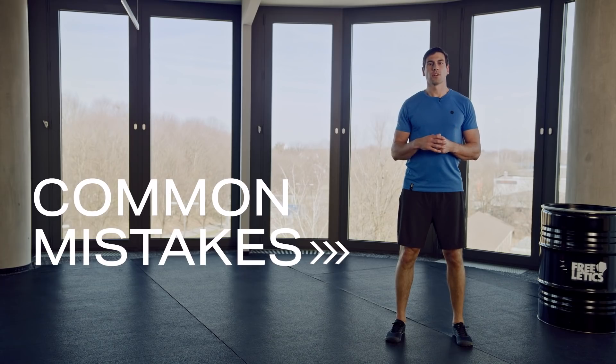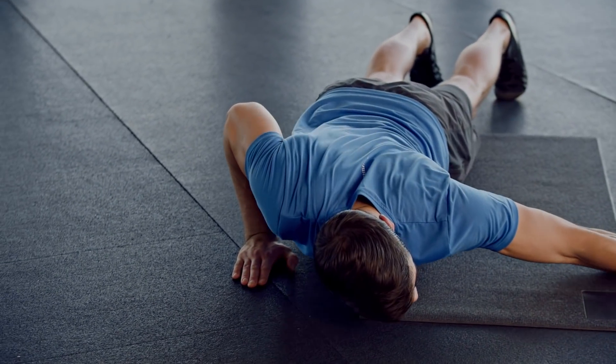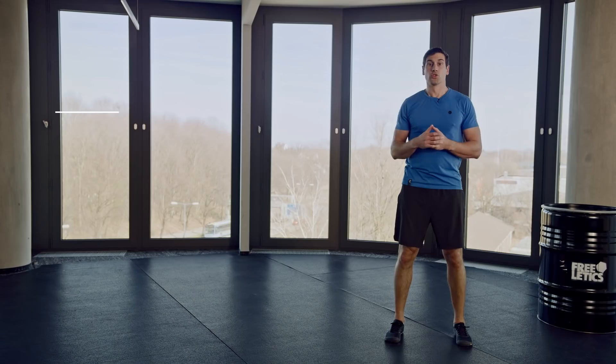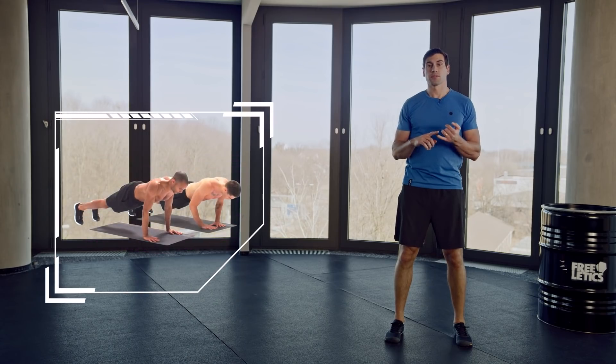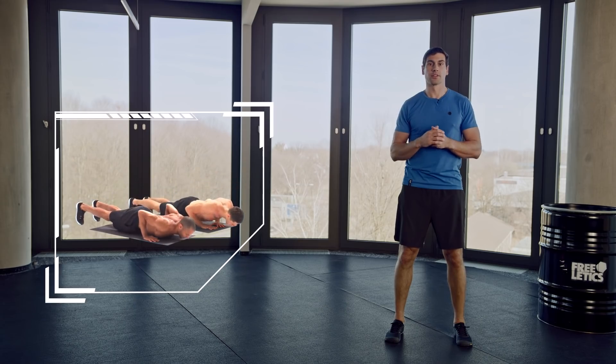Some common mistakes to watch out for are having your elbow too high, which can be dangerous for your shoulder. If you're bringing your elbow up because of a lack of strength, you should regress back to standard push-ups, diamond push-ups, or you could just bring your hands in closer together.